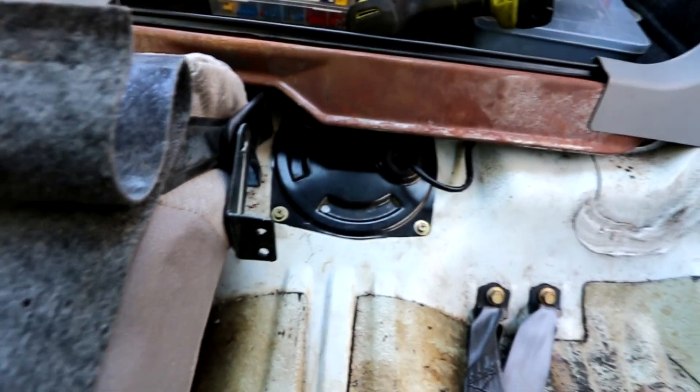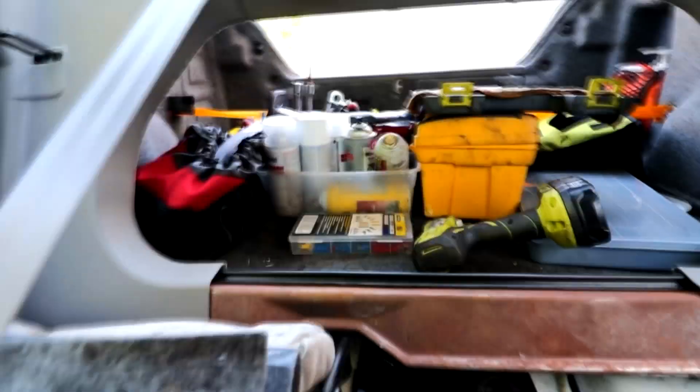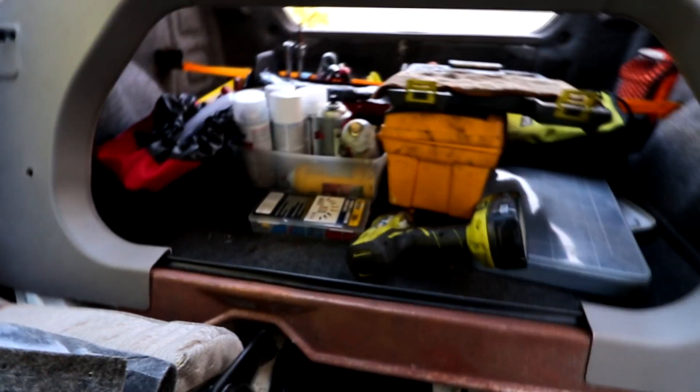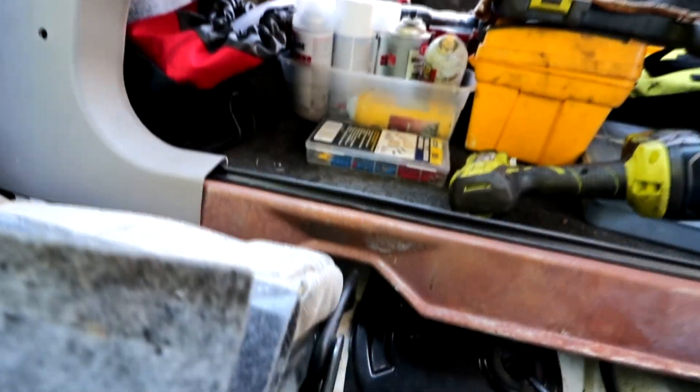Now what we need to do is remove this metal bracket right here — it's all surrounded by this plastic cover. We need to remove these plastic pins, and then all of these will come out, revealing a bunch of 10-millimeter bolts that we also have to remove.